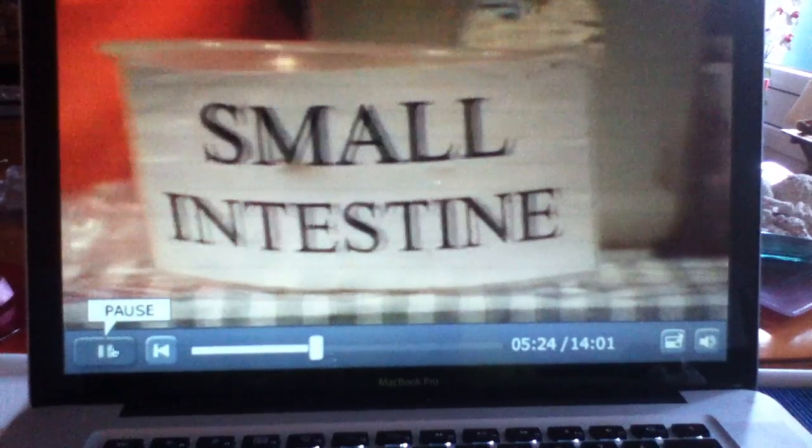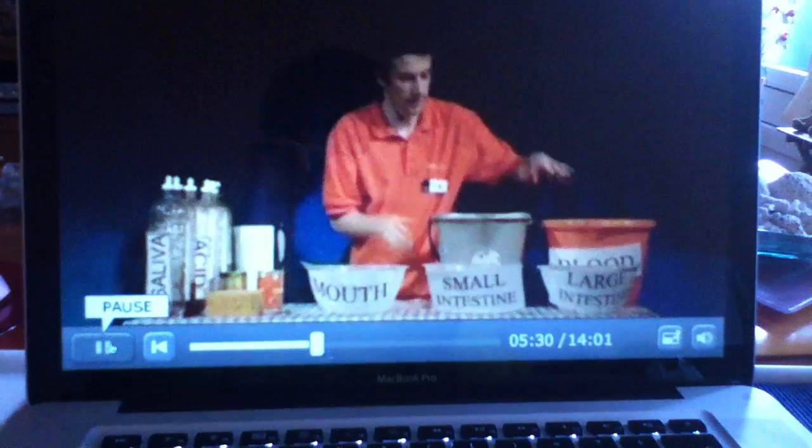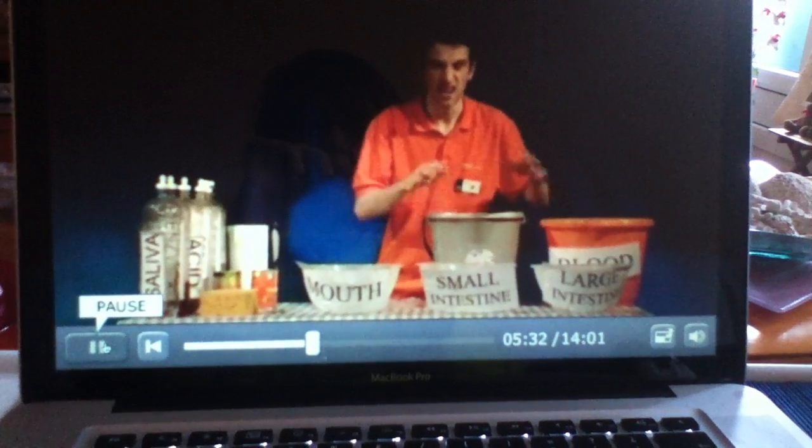Really quite simple. A potato masher to be your teeth. Three bowls: one for the mouth, one for the small intestine, and one for the large intestine. You need a sponge to act as your small villi in the small intestine. Lastly, a couple of buckets to act as your blood and your toilet.